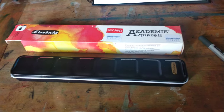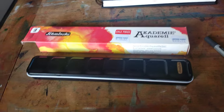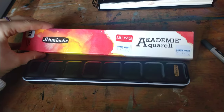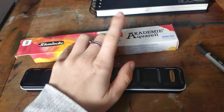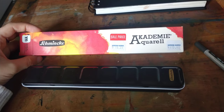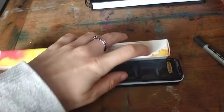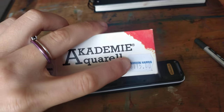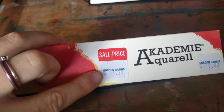Kia ora, I'm Elvie and welcome to the channel. Today we are looking at this Schmincke Aquarell Academia — I can never pronounce it — the student range of Schmincke watercolours. It was originally $115 New Zealand dollars, but my sister got it on sale for $86.